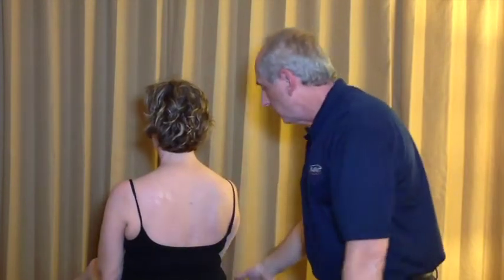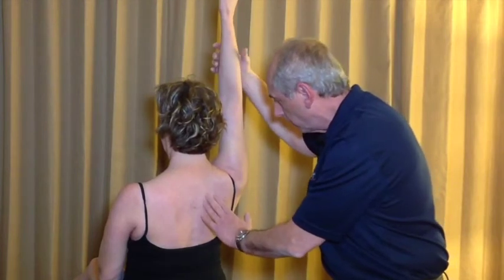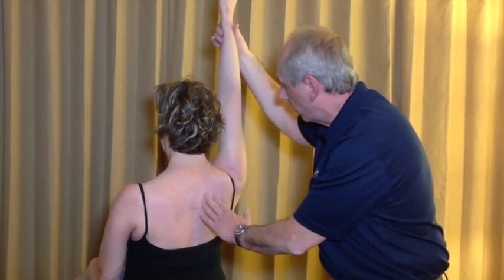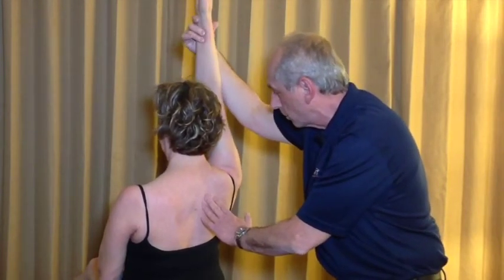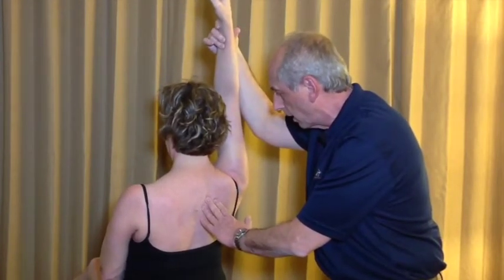On her opposite side, as she comes up into full elevation, notice that the scapula starts to rotate and comes out of the sagittal plane. In fact, by trying to keep her in full sagittal plane, she automatically wants to go out to the side.